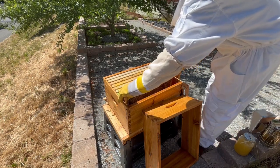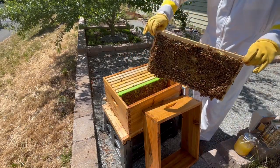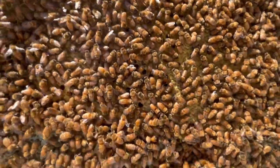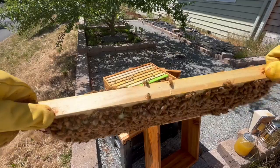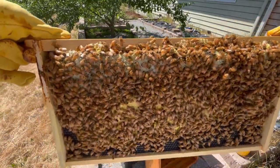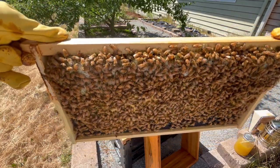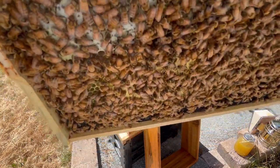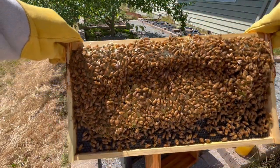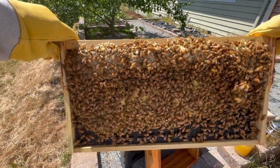Next, I'll pull out the third frame, and this one is really heavy. On one side, it's packed with capped over brood, and the brood pattern looks pretty good. That just means that the queen is laying eggs in a big uninterrupted block, and it's usually a good sign of her productivity. On the other side of this frame, the top is full of capped over honey, which is why this frame feels so heavy. It also has some open nectar and some capped over brood as well.